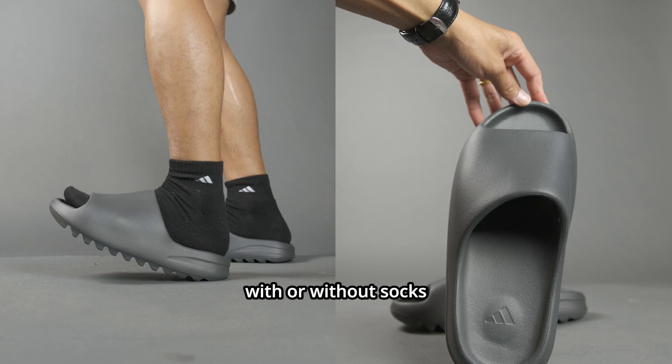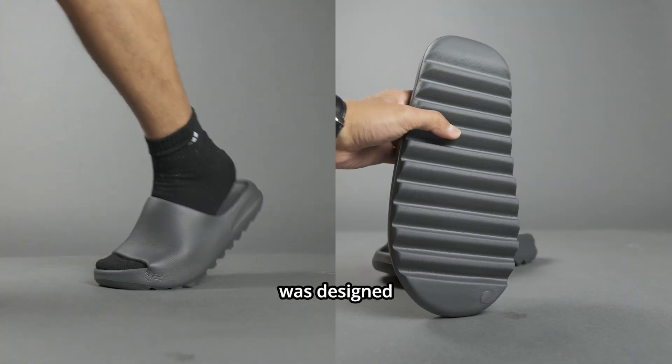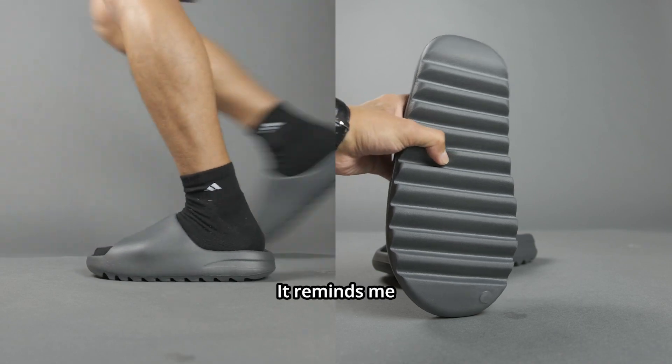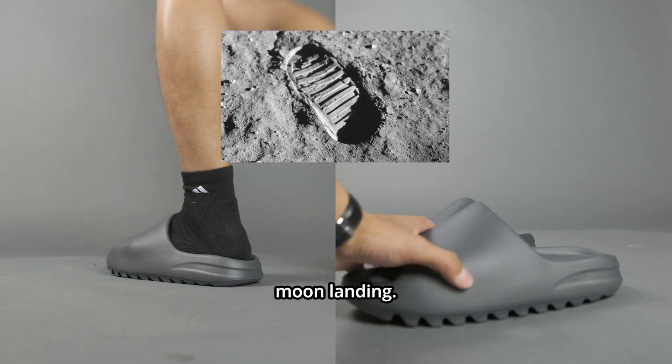You can wear these with or without socks and it would not cause any problems. The outsole of this shoe was designed in a horizontal stripe pattern, reminiscent of the moon boot worn to create the iconic footprint in the 1969 moon landing.